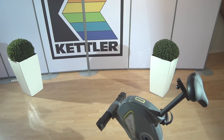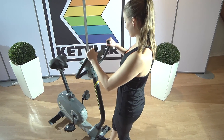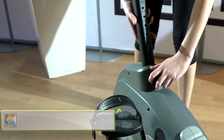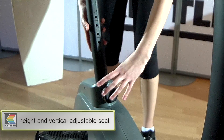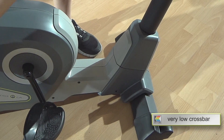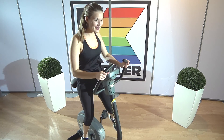My Kettler ExoCycle PLA motivates me as soon as I move it into position. It's child's play to move it to the best training places. Setting the seat is a breeze — easy to adjust the height or vertical position. Its low crossbar means that it is more accessible for people with reduced mobility to get onto the machine.